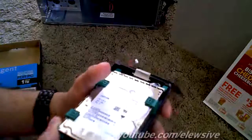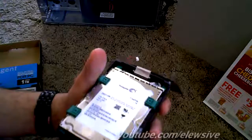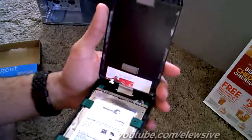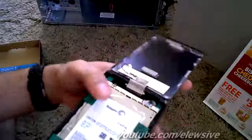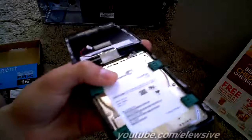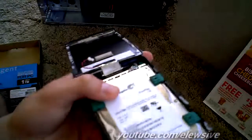I hope you guys enjoy this video. I didn't see any out there regarding this one terabyte hard drive, so I guess I'm the first. Stay tuned for more videos on how to overclock and all that good stuff. All right, see ya!